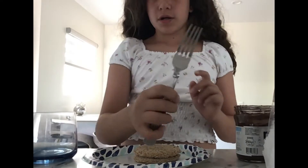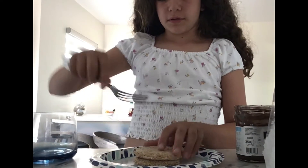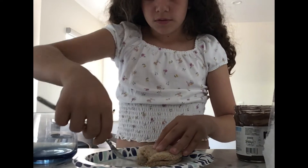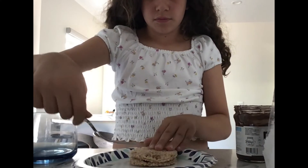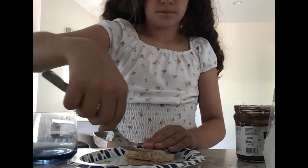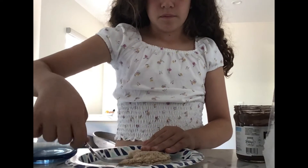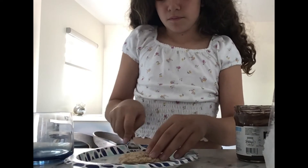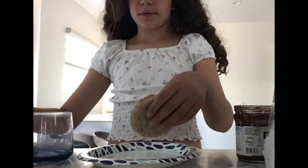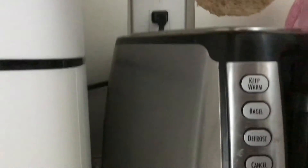Get ready to cut it off. Now we're going to put it in the microwave.